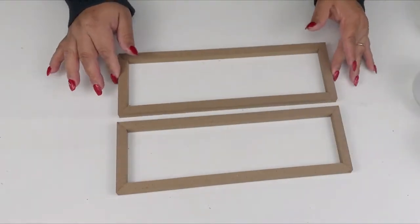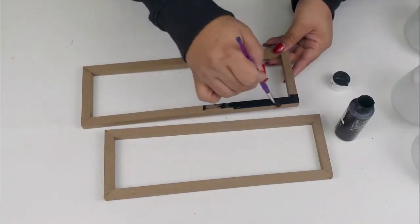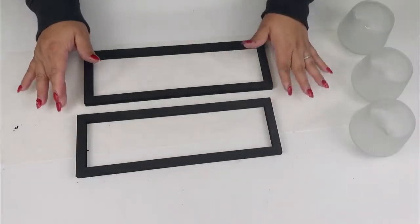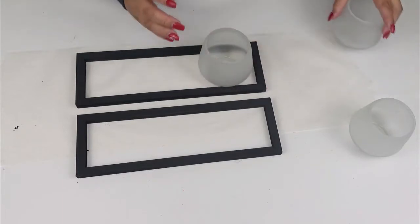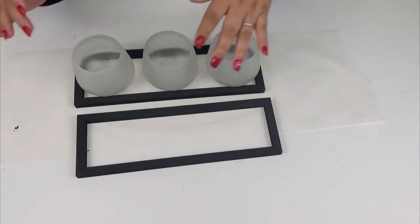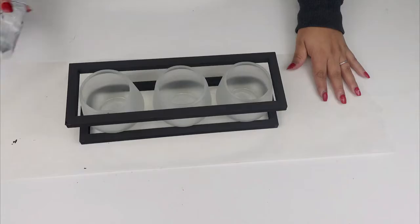Then I'm going to use some black acrylic paint and give it a really good coat. Now it's time to assemble the pieces. As you can see, I'm going to make a beautiful centerpiece, so I'm going to try it out first to see how the bases will look. Once I was ready to glue, I'm going to be attaching them using E6000.